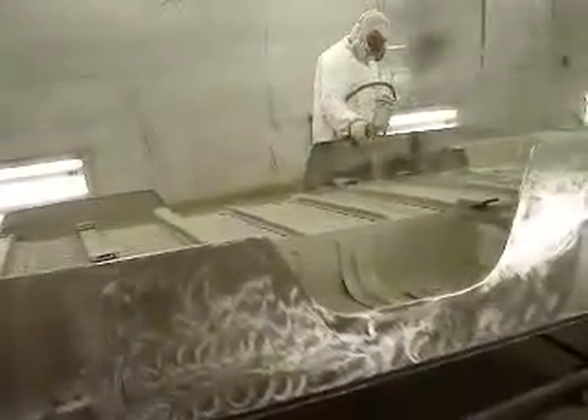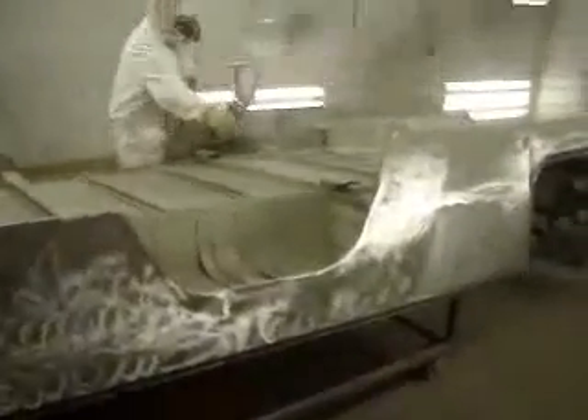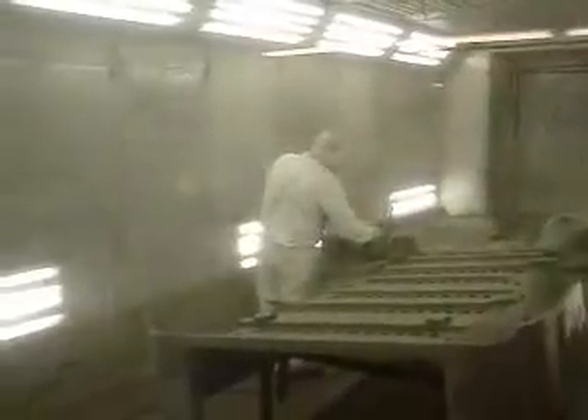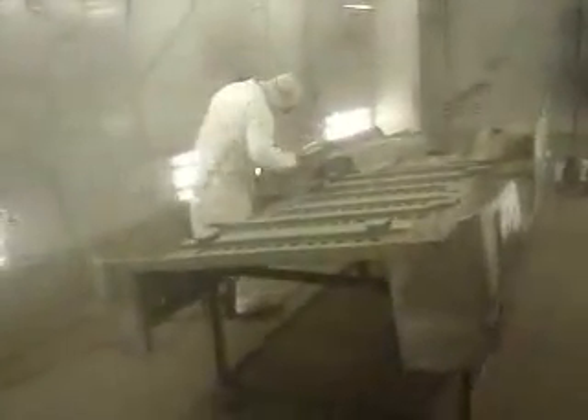Then it will go off to Line-X, get Line-X'd, come back, and then we'll do some body work. It's such a large expanse of body work that we don't want to take any chances of doing the body work and then having things potentially crack or get chipped during transport back and forth to Line-X. So we'll do that in reverse — typically we do the body work before we send it to Line-X, but on this occasion we're going to do it after. It's just a prudent move to make sure we have good quality work and aren't repeating ourselves by having to re-sand something.